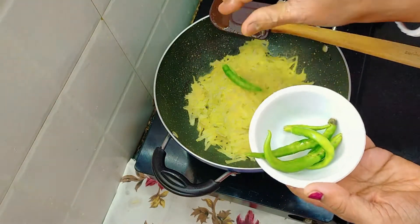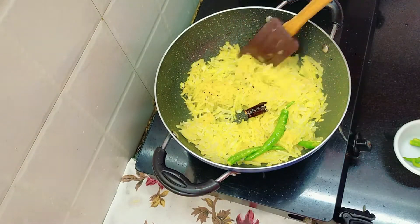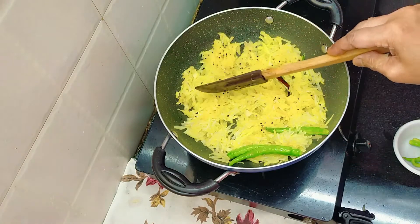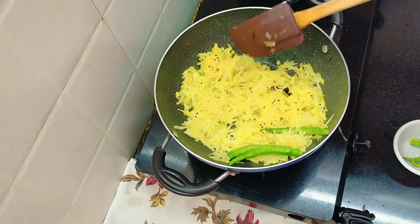Now, we put it aside to make sure. The rice is done. Then we put it aside, but also the rice is done.